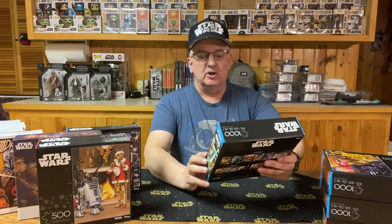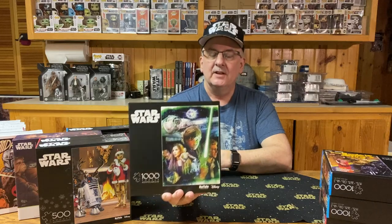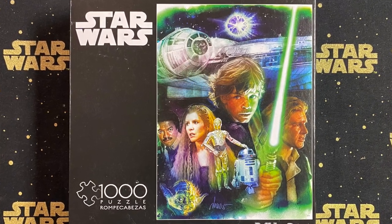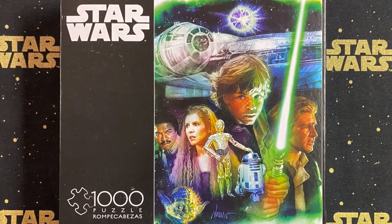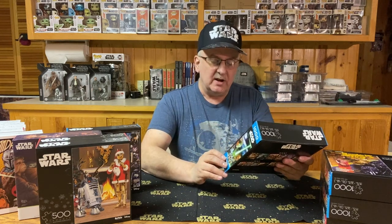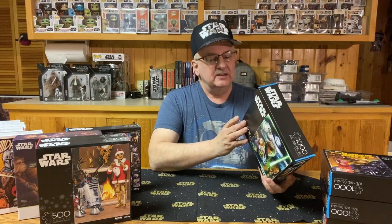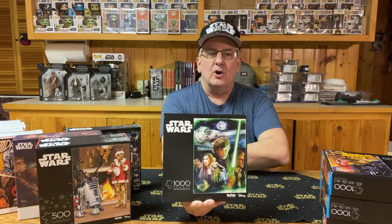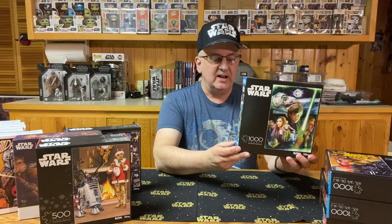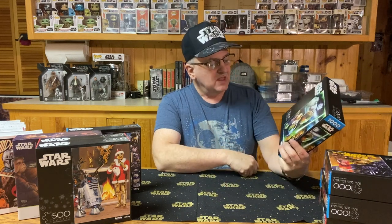Next, we move to the original trilogy — more specifically Return of the Jedi. This puzzle features Leia with the long hair, Luke with his green lightsaber, C-3PO and R2-D2 centered underneath Luke's face, the Millennium Falcon flying above their heads, and way in the background the second Death Star blowing up. There does seem to be an artist's name on it, but I can't read it — and unfortunately, nothing on the box says who the artist is. This one is 1,000 pieces, same size as the others at 19¾ by 26¾ inches.